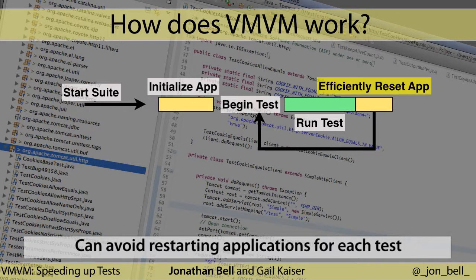Then, instead of relying on a complete application restart in order to isolate the side effects from each test case, we use an approach that we call unit test virtualization to capture and isolate the side effects of each test case.